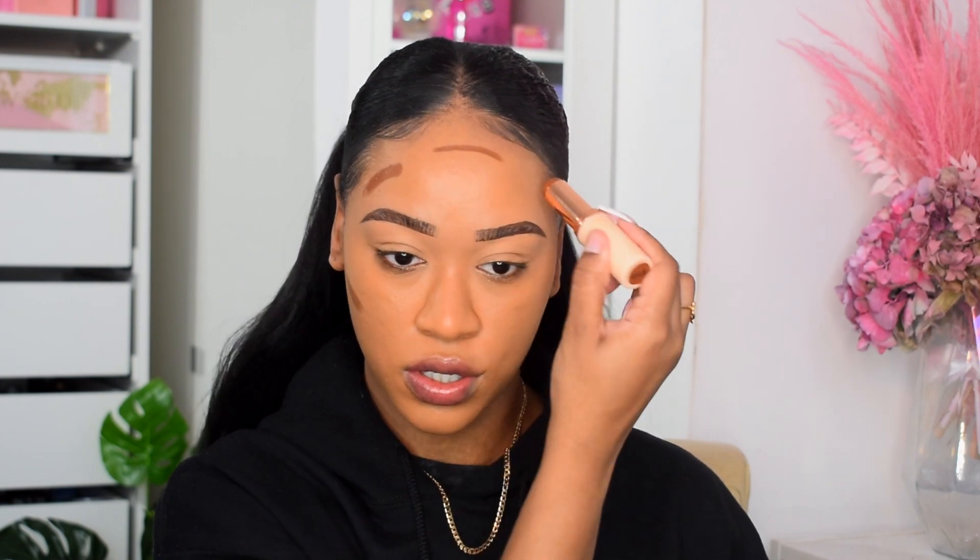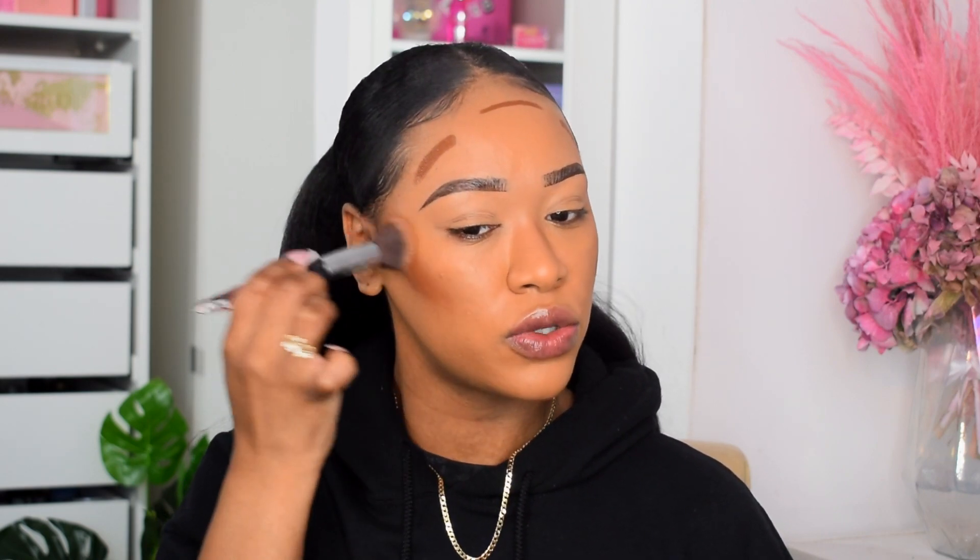This foundation dries down matte — if you have oily skin this is the Charlotte Tilbury foundation for you, as most of her range is illuminating and lightweight. This is her most full coverage and most matte foundation, so it's a beautiful formula for my skin type. I'm going to quickly warm up my skin with the Revolution foundation stick in F16, buffing that in. That cream bronzer definitely did the trick — I'm looking a bit more alive now.